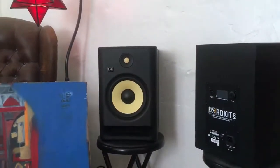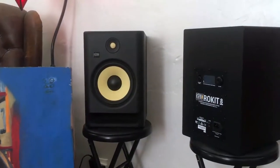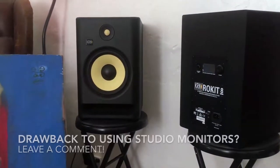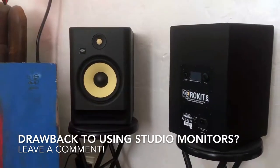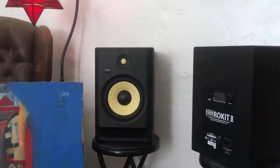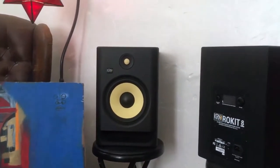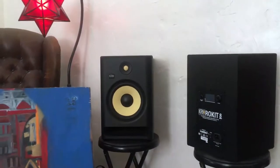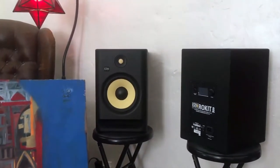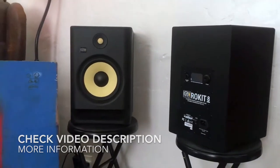If you happen to be an audio professional, are there any downfalls to using a studio monitor to watch a movie at home? I can't really tell the difference — in my experience it's a little bit better than the other speakers I was using before. I'd love to get the opinion of an audio professional, so hopefully you can leave a comment. If you found the video useful, click thumbs up and thanks for watching!